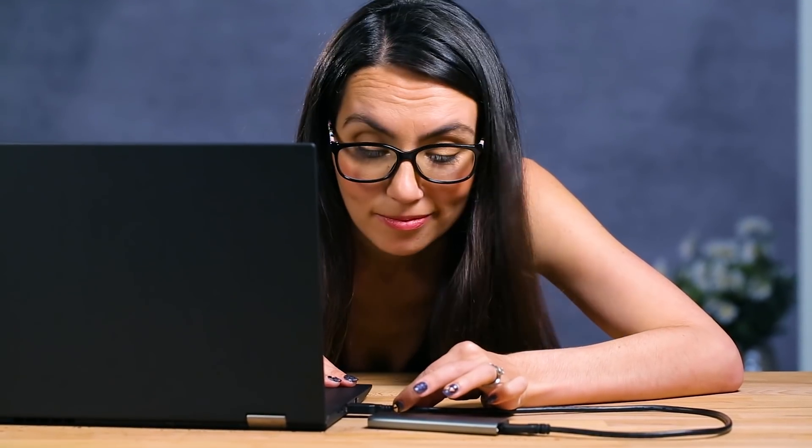Ta-da! Your very own external SSD totally suited to your needs for a fraction of the price of a pre-packaged one. What will you use your shiny new drive for? Let us know in the comments. Be sure to tune in for more DIY tips and tricks. I'm Trisha Hershberger and you've been watching DIY in 5. And one last tip: we know you rebels may want to throw caution to the wind and eject without safely removing hardware, but we don't recommend it.